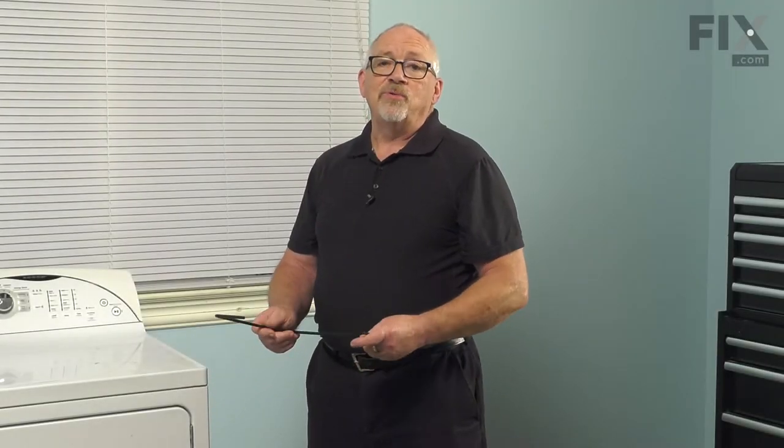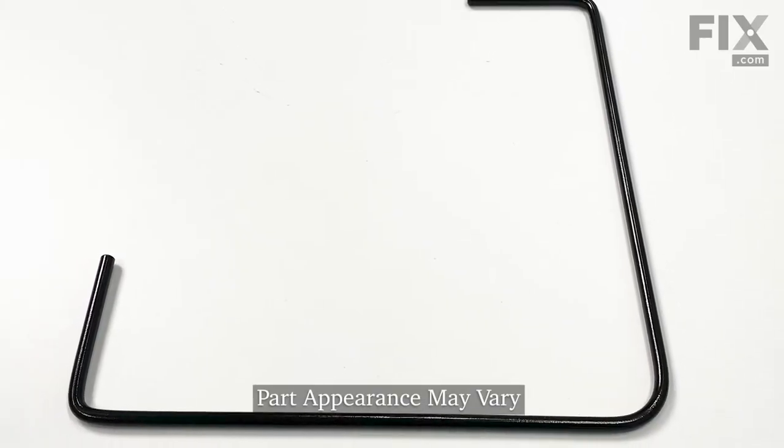Hi, it's Chris. In today's video, we're going to show you how to replace your idler arm lever.